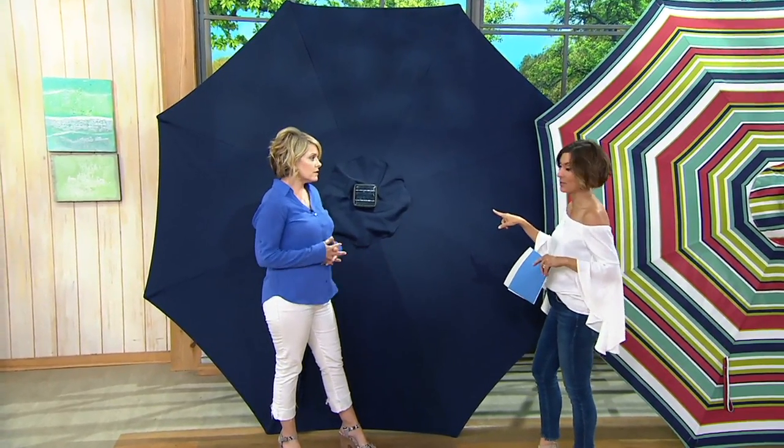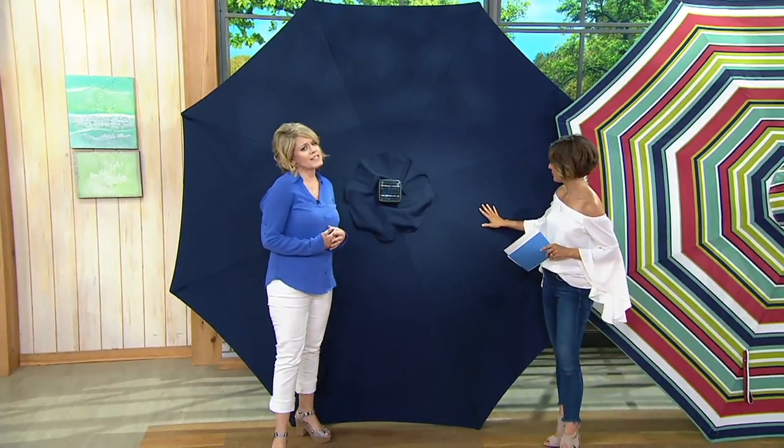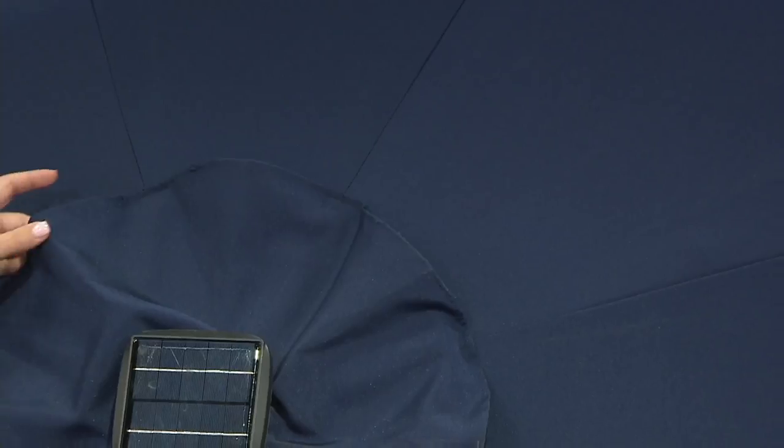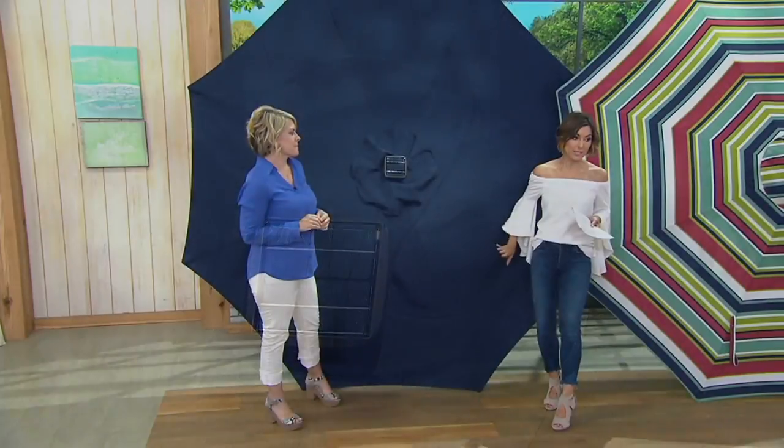Especially on patio furniture right now, navy is everywhere. And we're calling this blue, but it is a true rich navy. It's a beautiful color, and I think that you'd be really happy with this one too. Popping this with white and also popping this with the taupe is also very lovely.